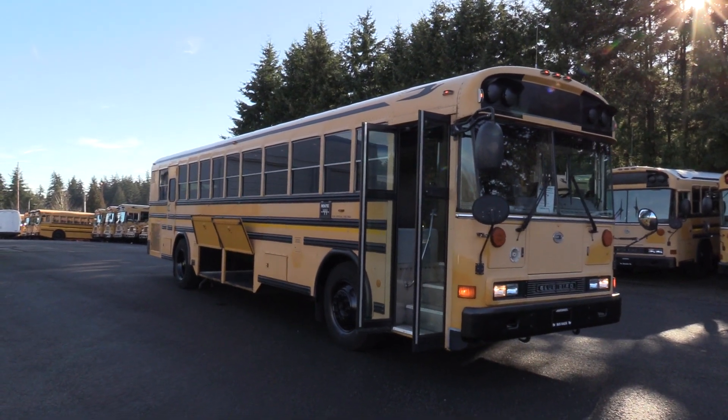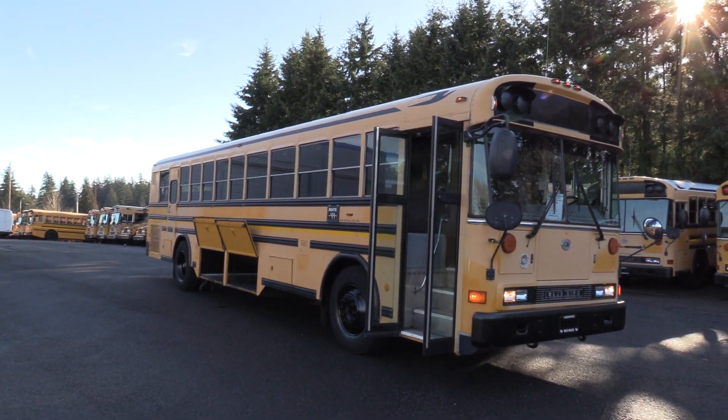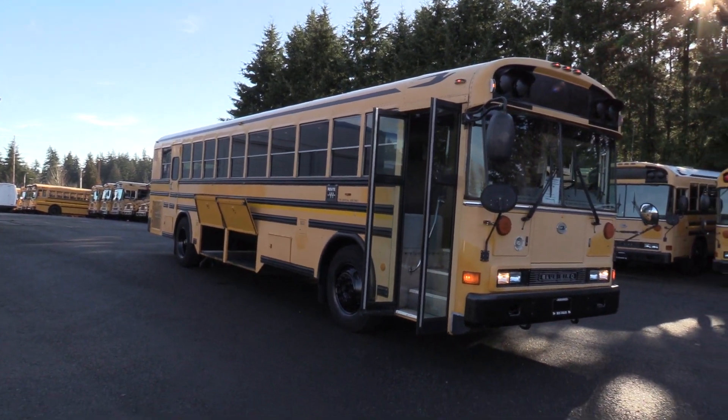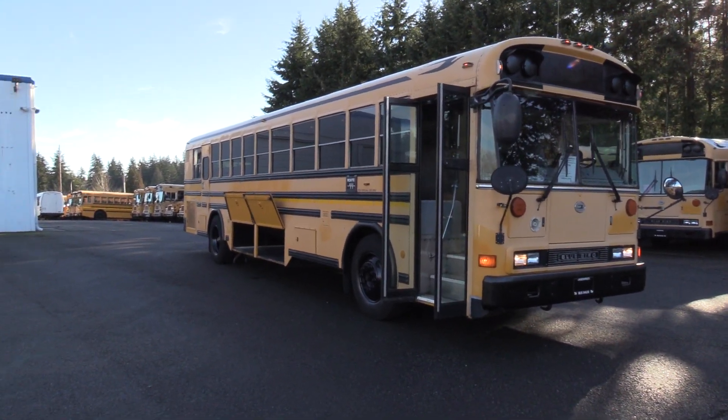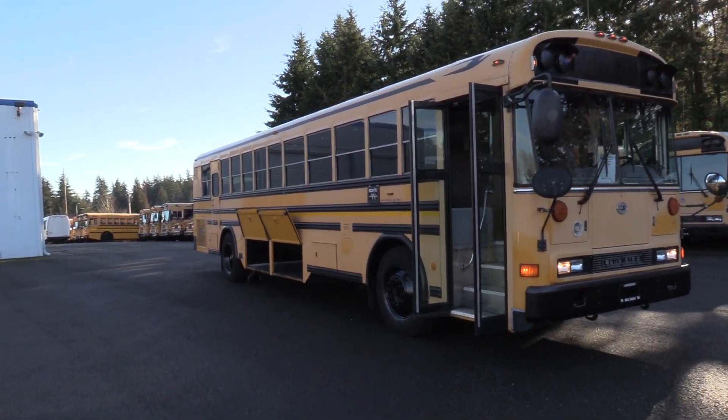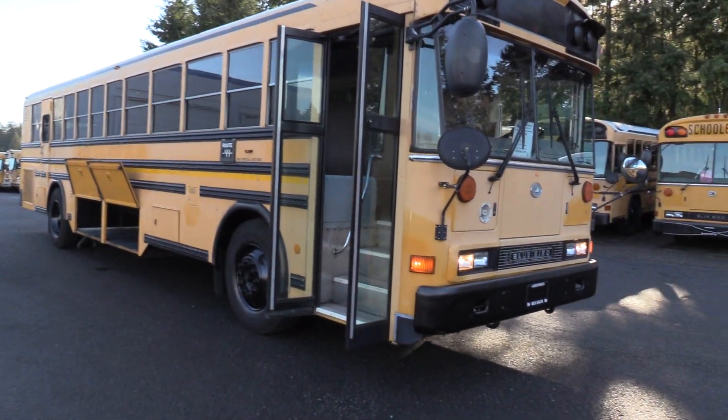Good afternoon everyone. My name is Jack and I'm at Northwest Bus Sales. Today I'm going to be showing you a 2006 Bluebird All-American. This is a 75 passenger school bus, 37 and a half feet bumper to bumper, CAT Allison combo. I'm excited to show it to you. Let's check it out.